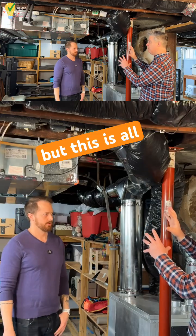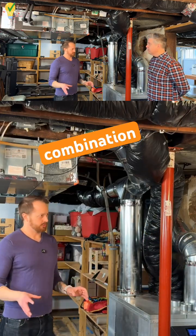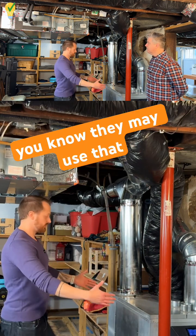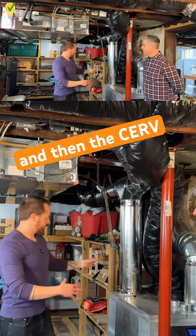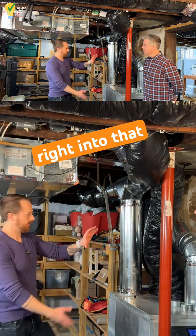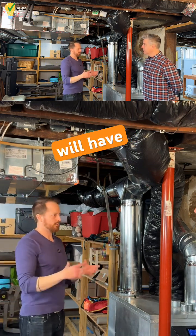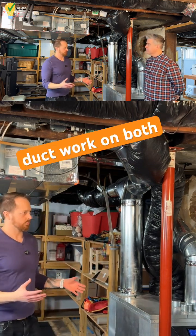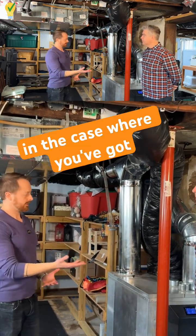But this is all combining together. We see this is a very popular combination where people may use that central multi-position air handler, and then the ERV might just draw right into it — it just pushes right into that, and that helps spread air throughout the house. Some homes, like yours, will have dedicated ductwork on both the return side and the supply side.